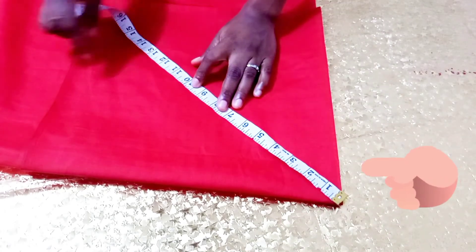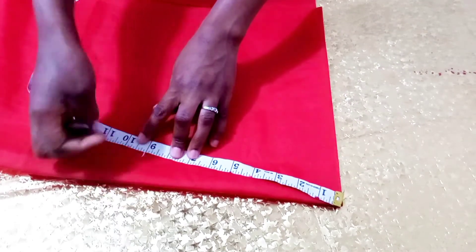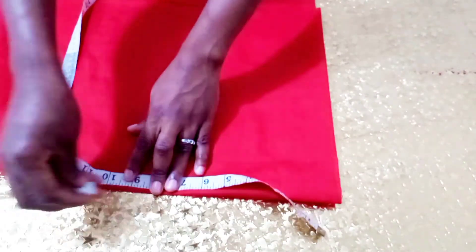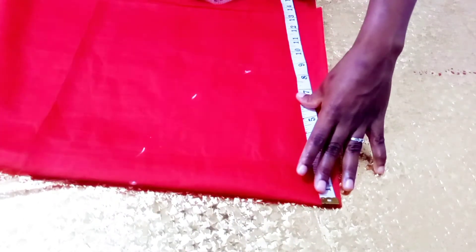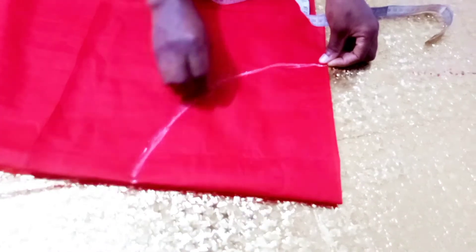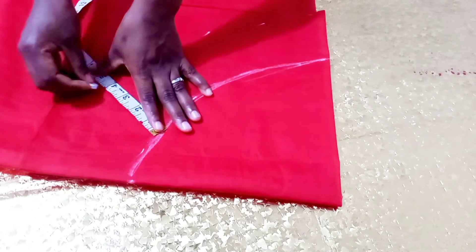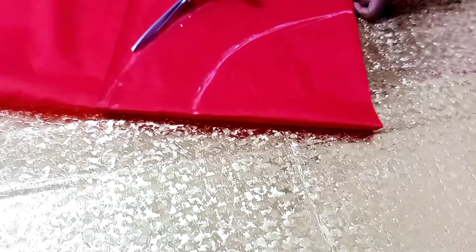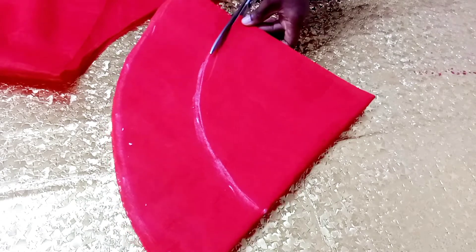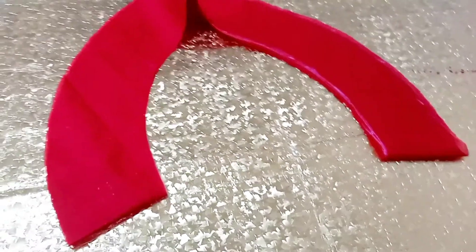This is the folded point. I measured how long I wanted the structure to be and divided that by 6.28 — that is the normal formula if you want to cut a circle. I'm cutting it in a circular form so that is the formula. The answer I got I marked all round, then joined those points. From that line I measured how wide I wanted the structure to be — four inches — and measured four inches all round from that line and joined that together too, then cut it out.